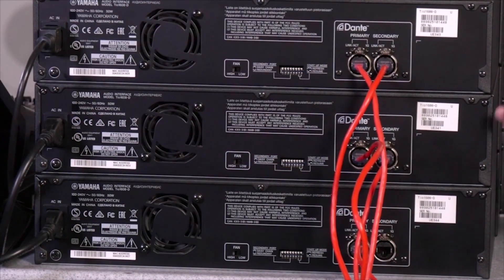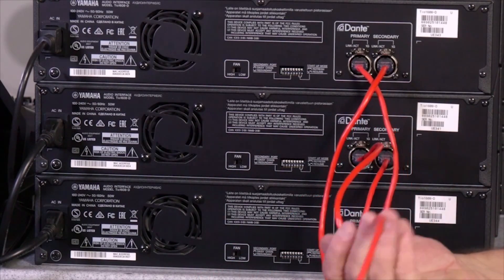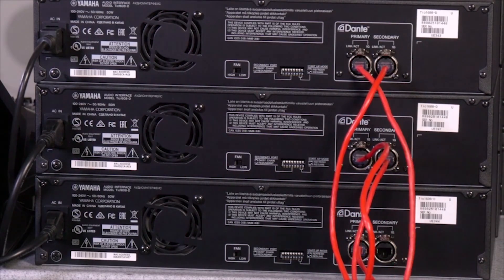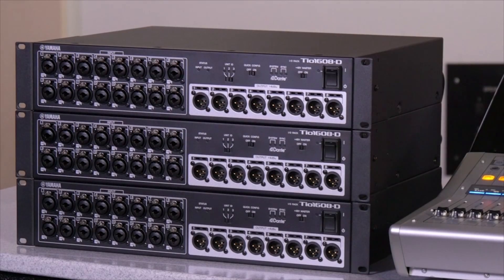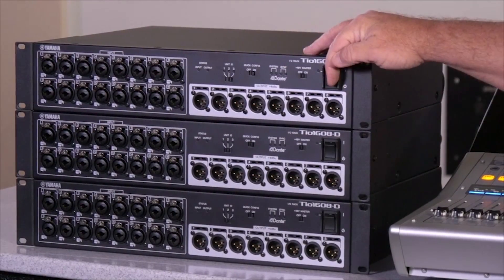Secondary to primary and secondary to primary. Now you've got all your inputs and all your outputs on one CAT5E or CAT6 cable. We've come back around to the front of the console and you can see the TIOs have been set up here with no power on yet.